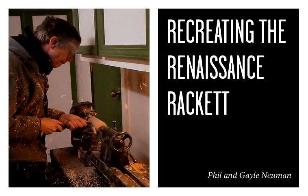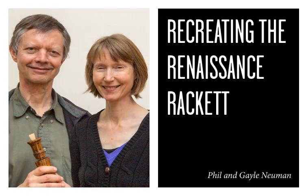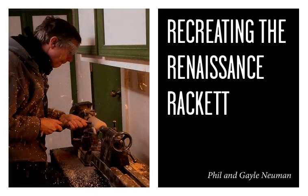I met Phil in 1973 at Mount Hood Community College. I was playing violin in the string orchestra and he was playing a recorder solo with the string orchestra, and I thought, 'I've got to get to know this guy.' We formed an early music group and started playing together.